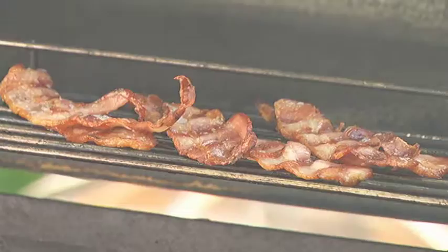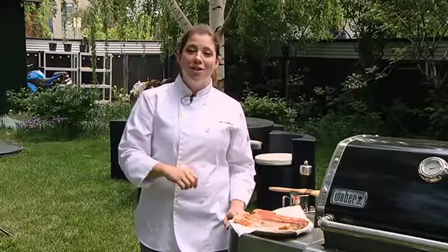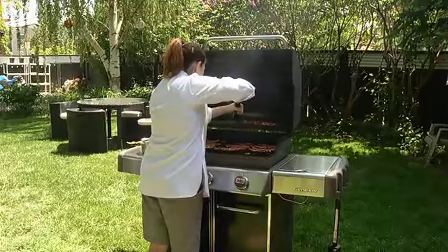I like to cook this until I like it — I like it almost on the crispy side. I finish it with a little bit of black pepper and then I glaze it with maple syrup. This is what's gonna make your bacon really, really special.